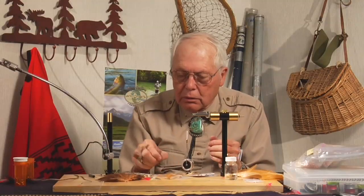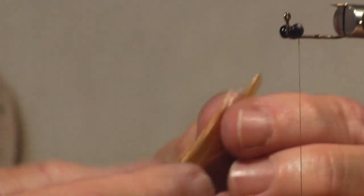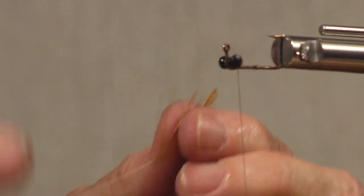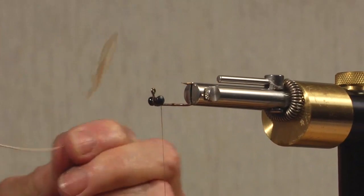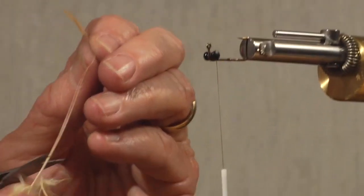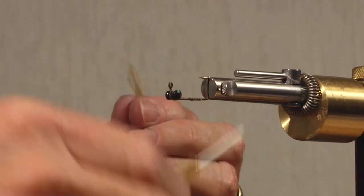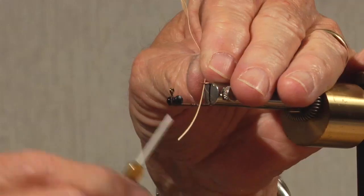One antenna, and another antenna. What I've done is pull all the barbs off the shaft of a feather. This is just ordinary garden variety chicken feather — it's got a little dyed brown in this one. Here's the first antenna. The way this fly is setting up, the antennae are going to be on either side of the point of the hook. And in many instances the antennae will act like weed guards. That's always beneficial.